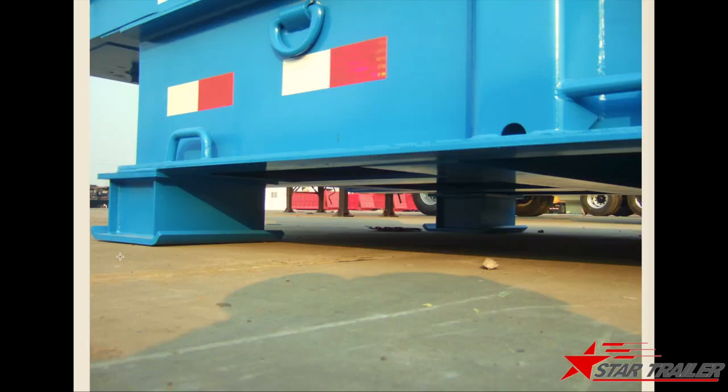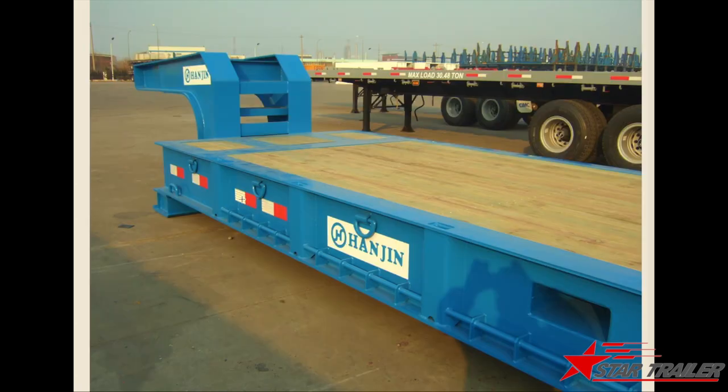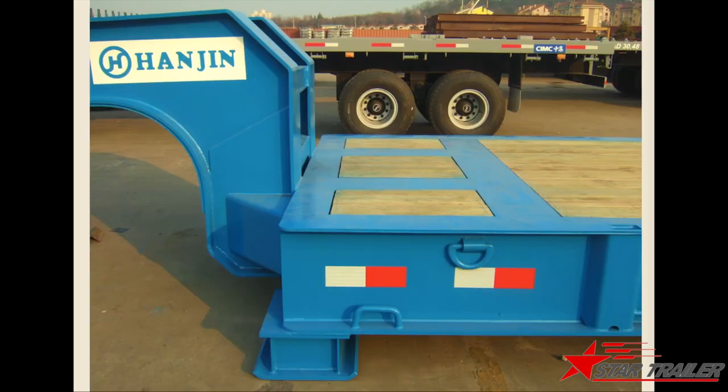Some clients require a stand like this at the bottom of the trailer — we can do that for them. Most clients want to require the landing gear like this, because they have a hydraulic fifth wheel and this landing gear could work well with it.